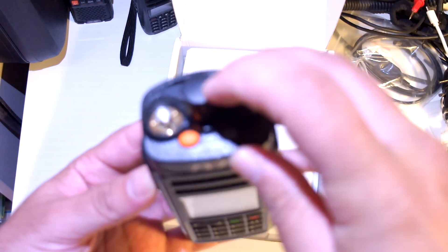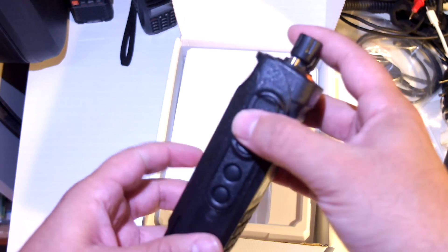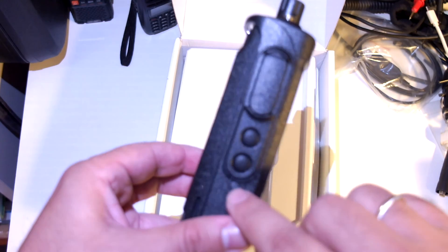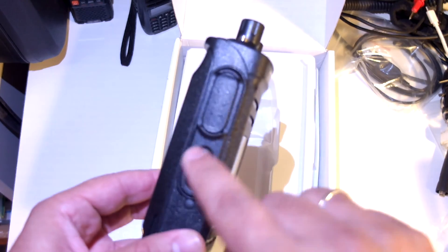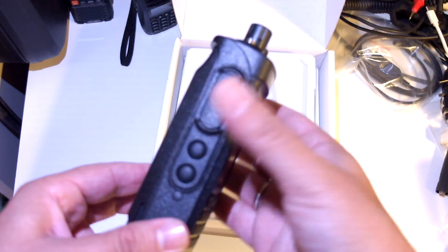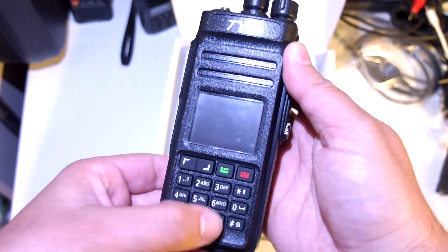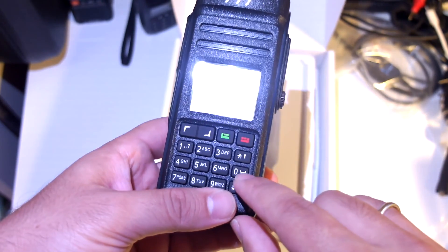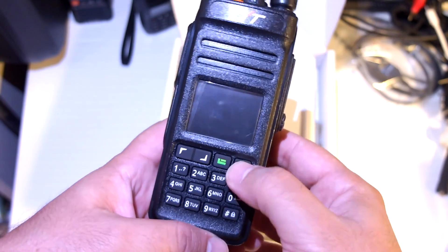Nice big knobs here, buttons, PTT, two side keys — there's a rubbery element here. I suppose the side keys are programmable, or at least I hope they are. Nice keypad, very nice keypad. Zero is on the side — on other TYT radios zero is at the bottom, but that's okay.